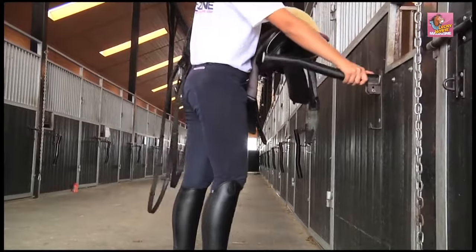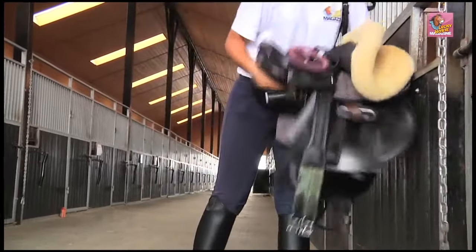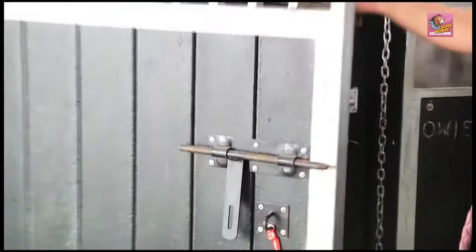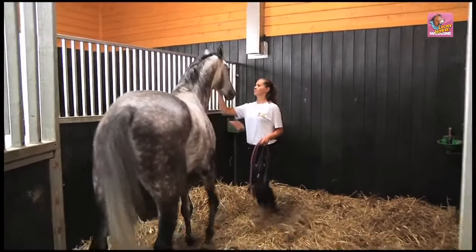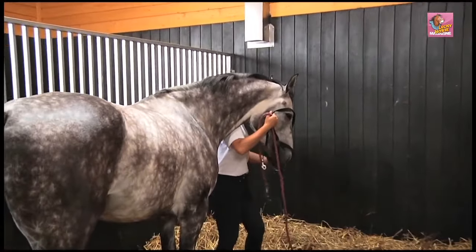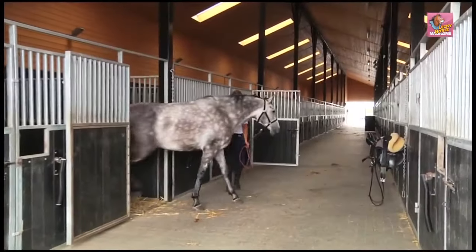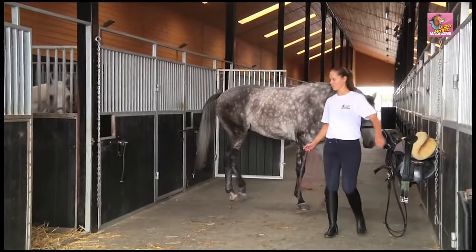Before you enter the stall, prepare all your writing equipment. Before you come into the stall, let the horse know that you're approaching. It's best to call his name, say hello to the horse, and pat him in a friendly way. Put a halter on his head and make sure the lead rope is carefully fastened. Bring the horse out of the stall and tie him using cross ties so that he stands still.